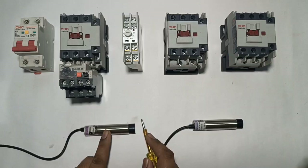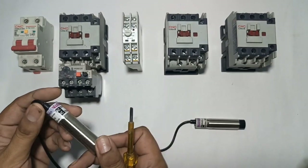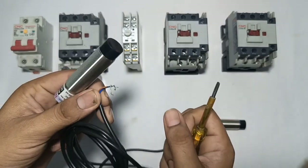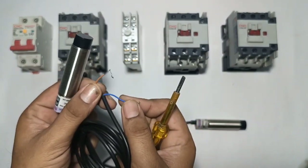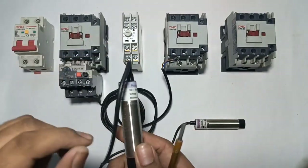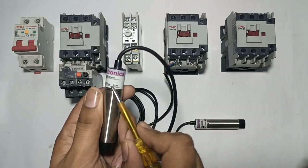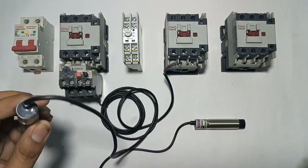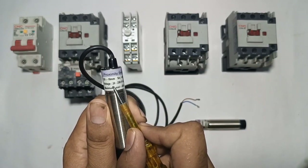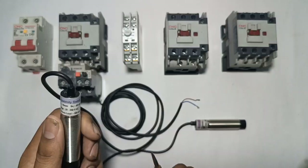This is a 2-wire 220V sensor. This is an AC NC sensor — it operates on AC power supply and is NC type. In normal condition, when we connect supply, the sensor will pass supply from brown wire to blue wire. Brown wire is the input wire and blue wire is the output wire. The sensor is NC and its operating voltage is 20 to 250V AC.